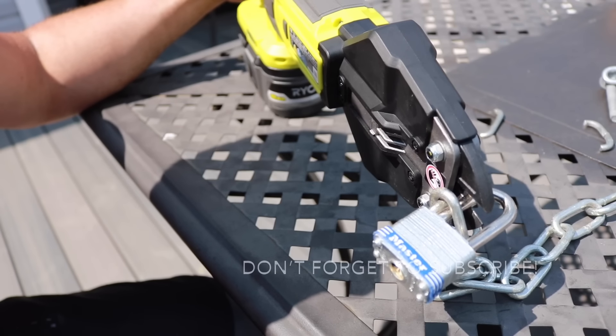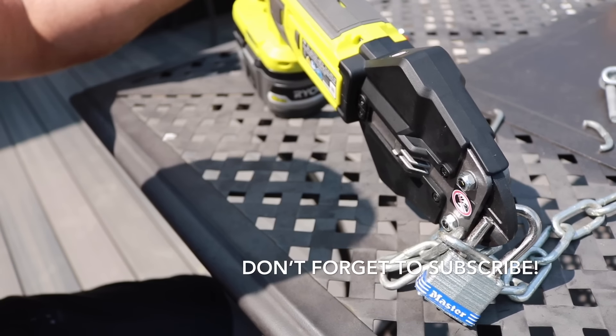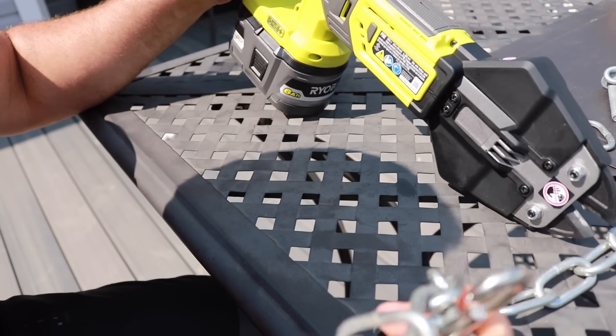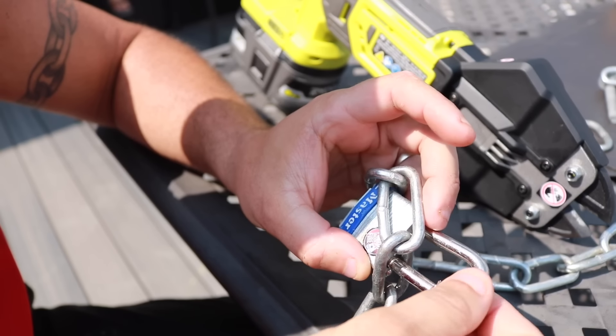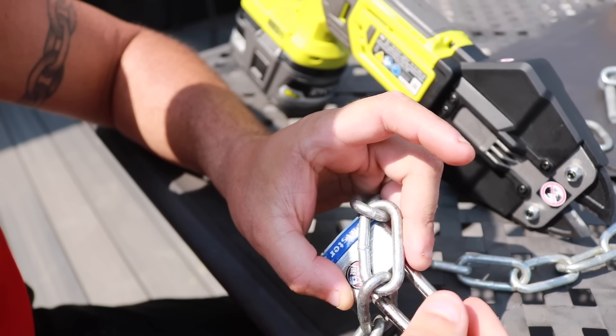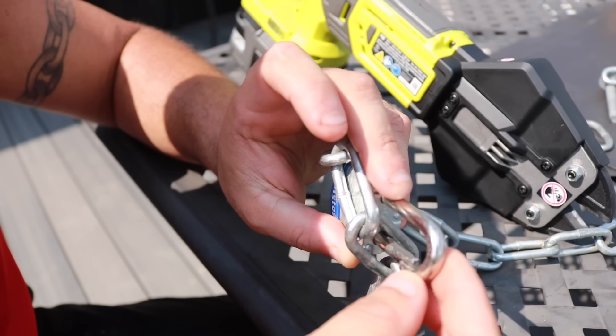Now we're going to cut through a basic $9 master lock. This is also hardened steel — you can see it goes through no problem. It actually works really well on the hardened steel. That's just your basic cheap lock you'd buy at the depot, but it was effortless. It went right through, so I can't complain about that.